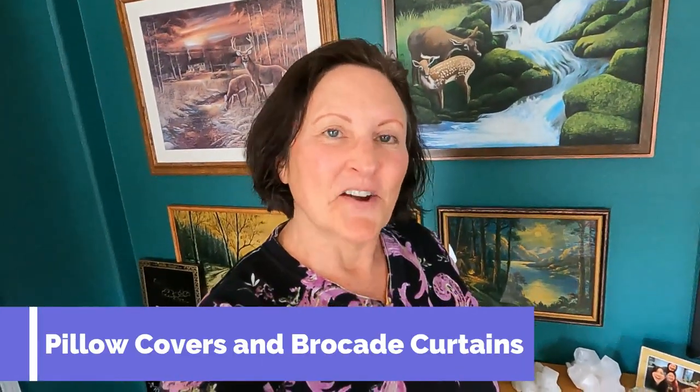Hi all, it's Teresa in Gemma's house. Today I'm going to show you some pillow covers that I've made over the years out of thrift store clothing. For my friends who love to sew, I hope you get some ideas on different projects that you can do with clothing that we buy in thrift stores for really cheap.